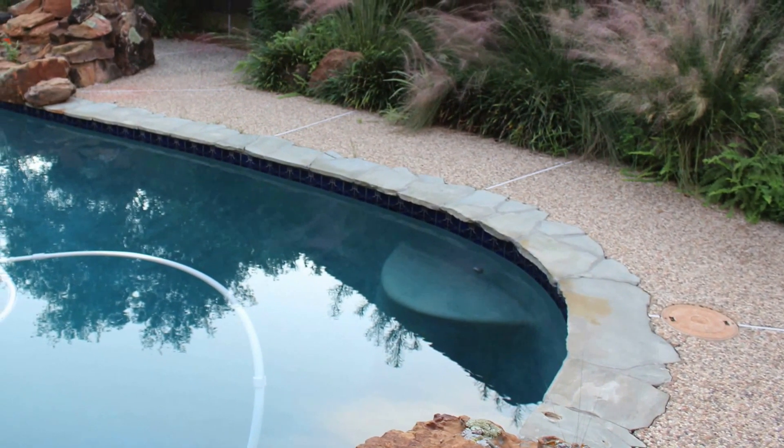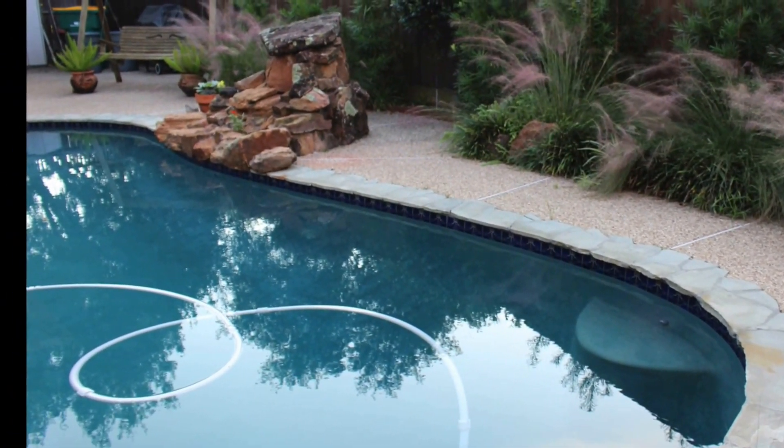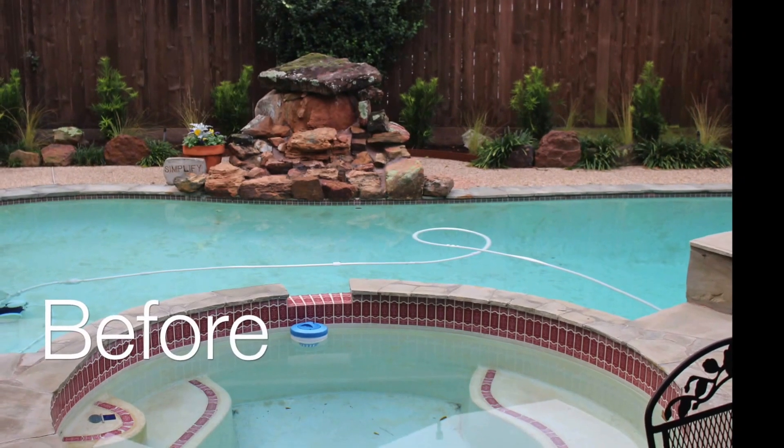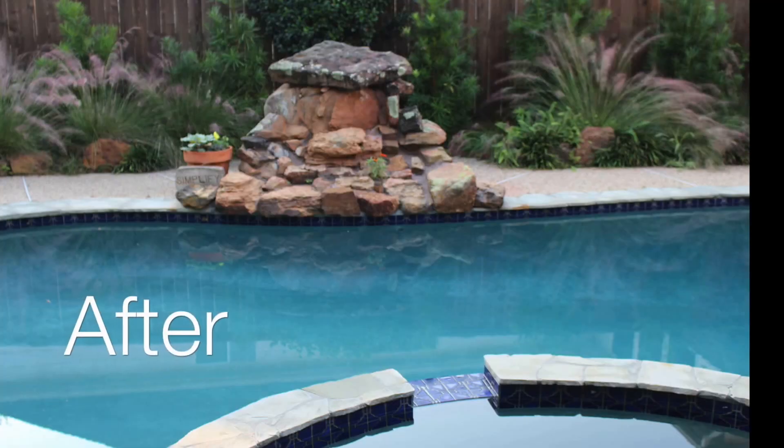You can see the color of the water is not necessarily the color of the surface that was laid down underneath. This particular surface also has the look of a natural river bottom. The before and after photos give you an idea of the drastic change that was made here.